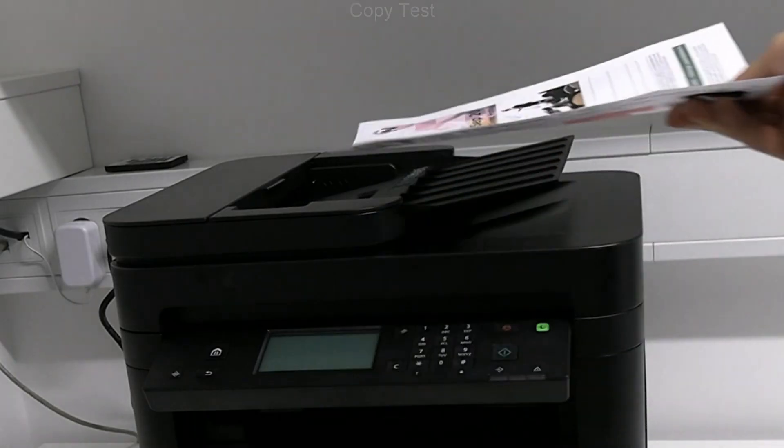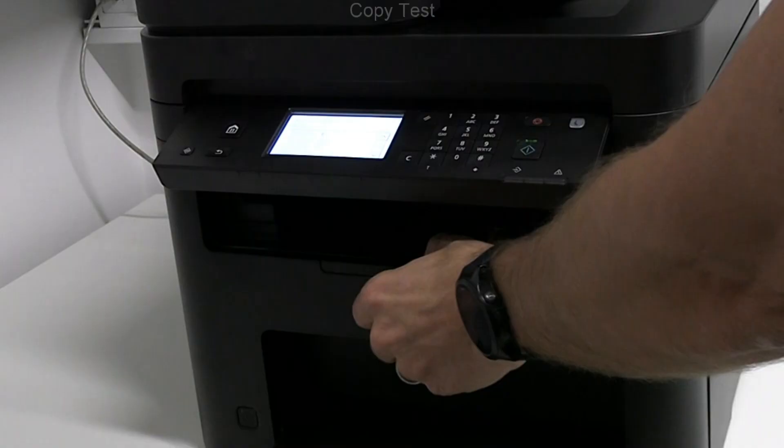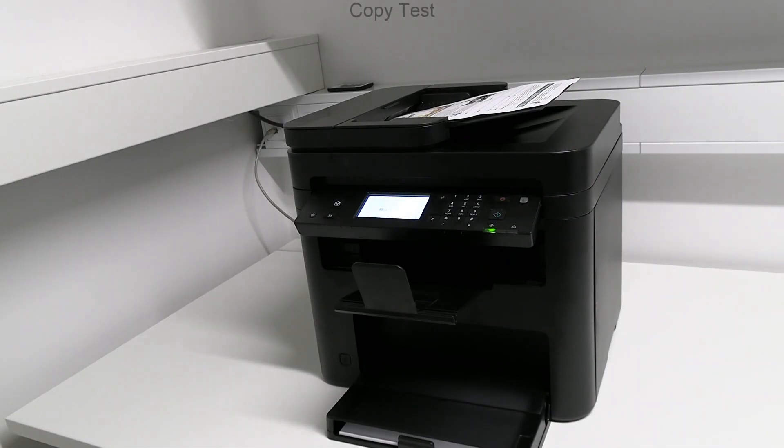Let's do a quick copy test from the automatic document feeder. This model has a quick first printout of 6 seconds.